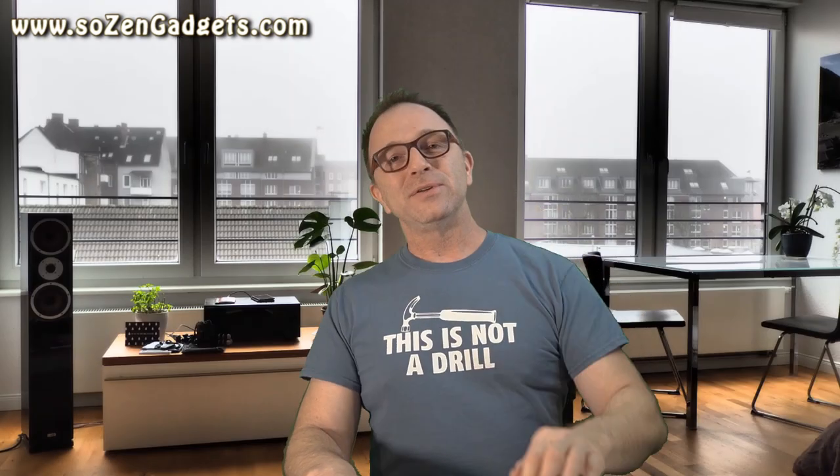Thanks for watching my review of the JLab JBuds Air ANCs. Stay safe, everyone.